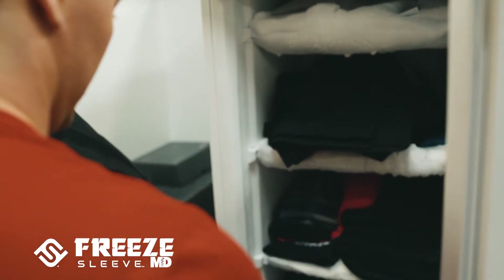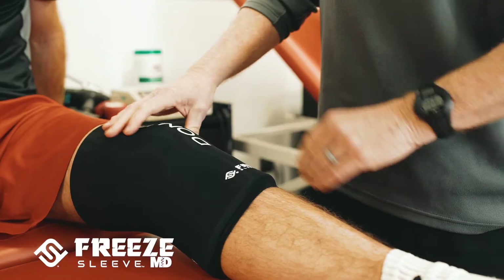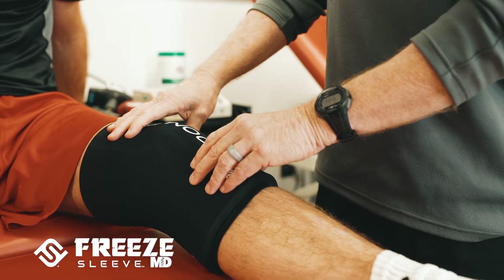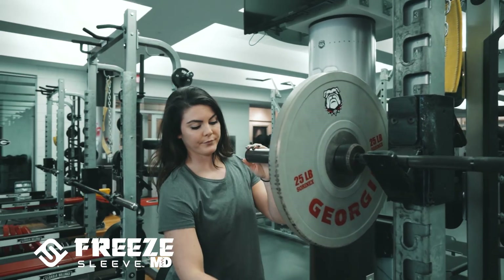They're easy to clean from an infection control standpoint, but they're also simply used for an athlete at home. Many times when you're thinking about sending somebody home with a home program, less is more or the simpler the better. This is something you can very easily take home, put it in the freezer, and they can pull it out and use it on demand.